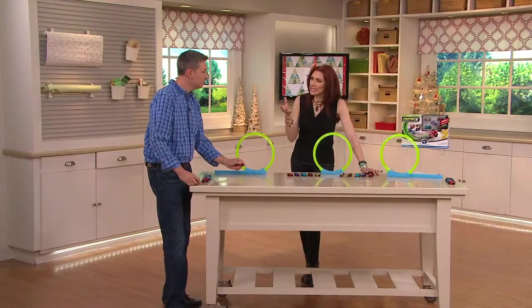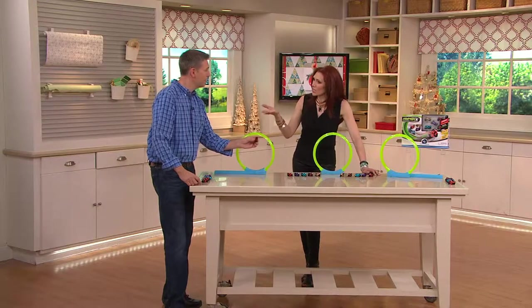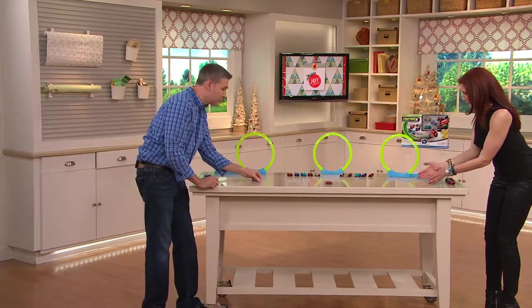Show me also how easy it is because there's nothing to wind. Exactly — there's nothing to do. The friction does it. So you just have to slide it across the table. You just slide it across and let it go and it's going to take off.